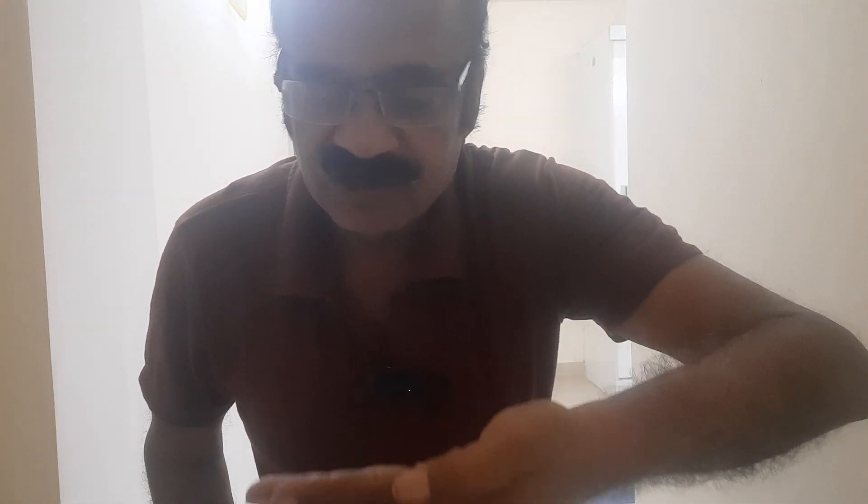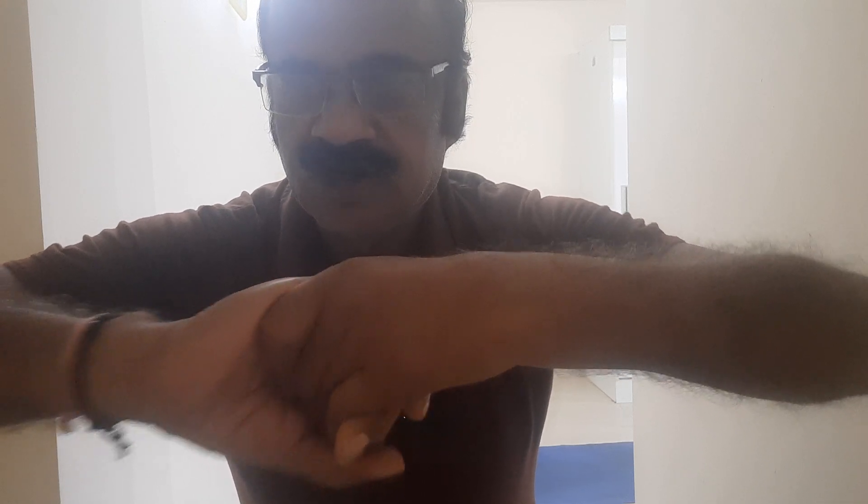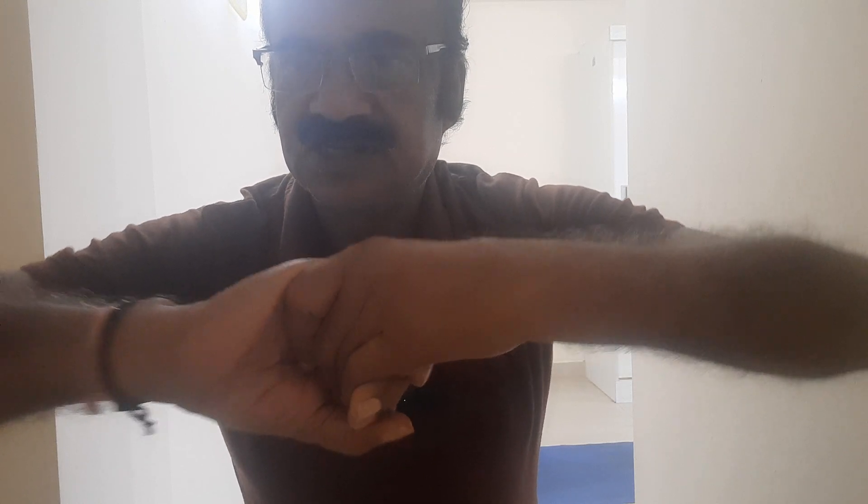My dear friends, in this Asana I need one lock — Magar Pakad, the Crocodile Lock, which is used in wrestling. I place the left palm on the right palm from outside and interlock them. This is Magar Pakad, Crocodile Lock. If you hold a person using this lock, a very powerful lock, he cannot escape easily.